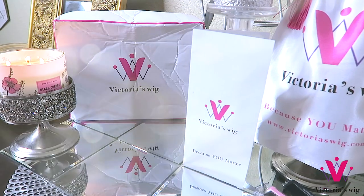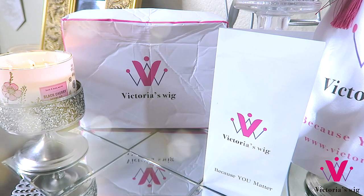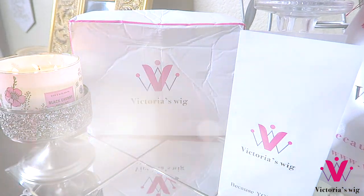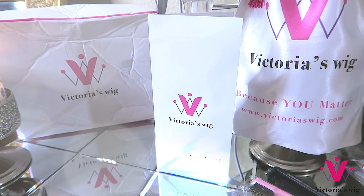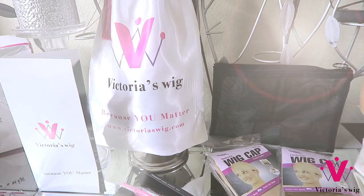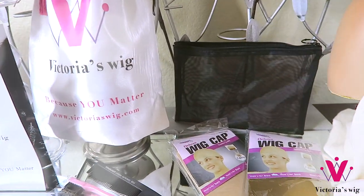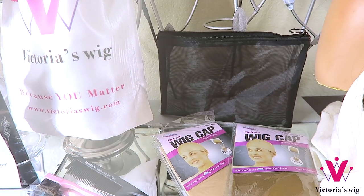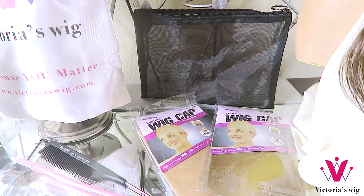When you receive your unit from Victoria's Wigs it will come in their standard white box which states Victoria's Wigs. You will also receive a pamphlet brochure which will give you the return policy and maintenance info. Along with that, Victoria's Wigs will provide you with a satin pouch bag that you can store your unit in.